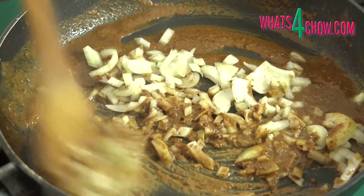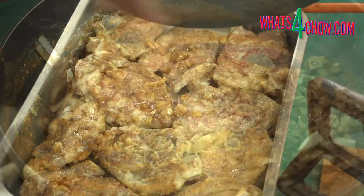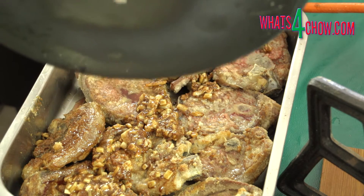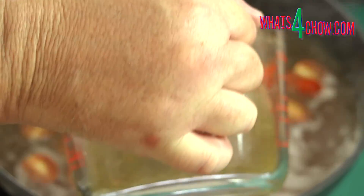Add the onion to the pan and fry for 2 to 3 minutes until tender. Pour the onions and the roux from the pan over the lamb. Return the pan to the heat and add the wine, tomatoes and stock.